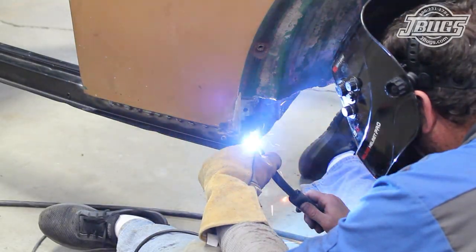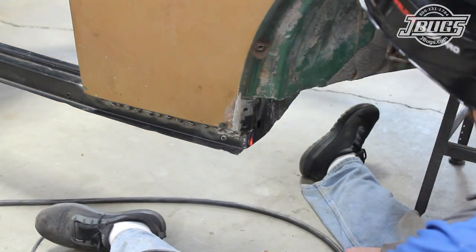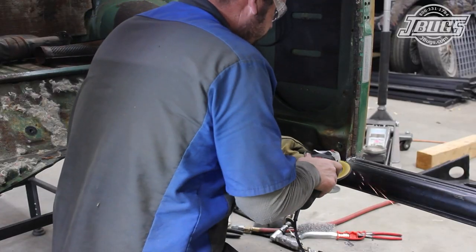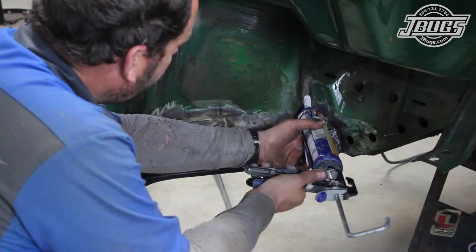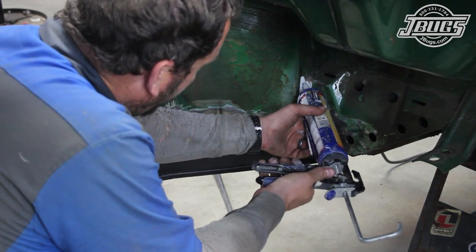Finally, we move to the rear fender well and weld the heater channel to the rear crossmember there. We use a flap disc to smooth out the welds and clean up the splatter and sheet metal. Then we go back over all the seams with self-leveling body seam sealer to give a weather-tight seal.